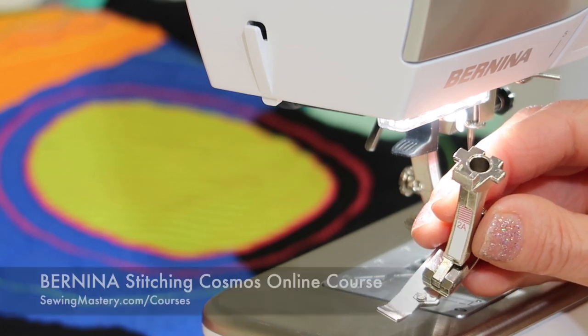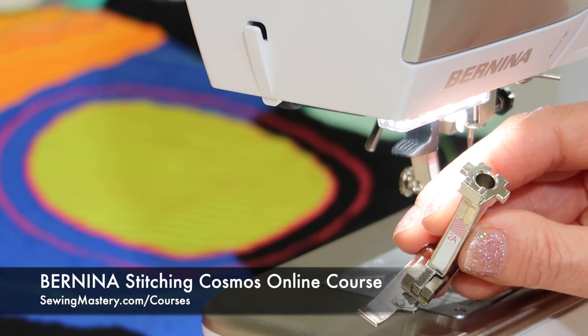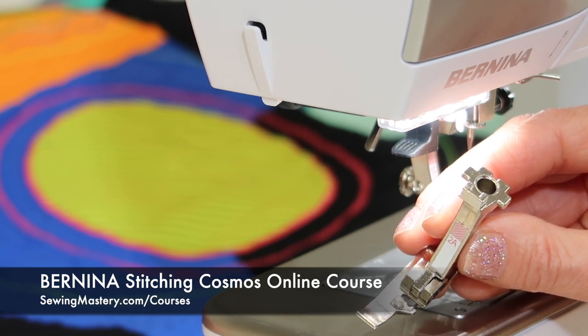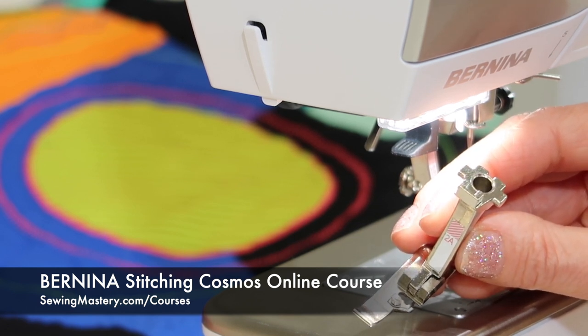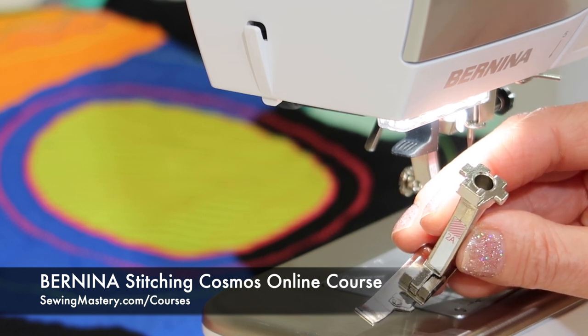If you like the idea of learning more about presser feet, or maybe you've bought presser feet and haven't used them yet, definitely click on the links below and check out our Bernina Stitching Cosmos online course. There are actually over 10 videos you can watch for free to see if this course is right for you.